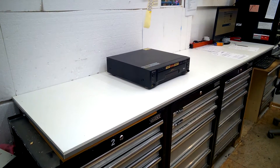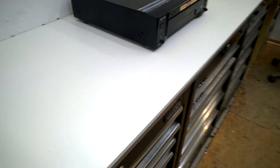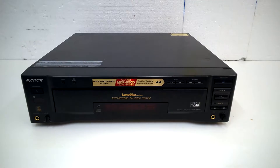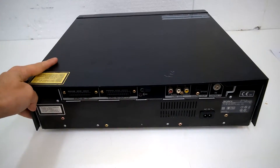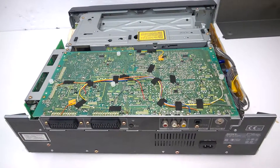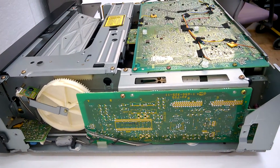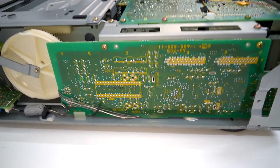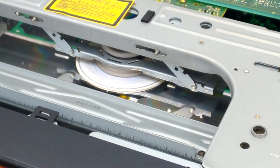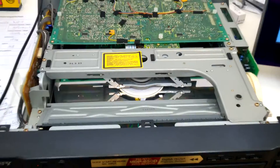By the way, this is my new workbench — isn't it beautiful? Wow, so let's open it up. Now we are talking! Wow, that's interesting.